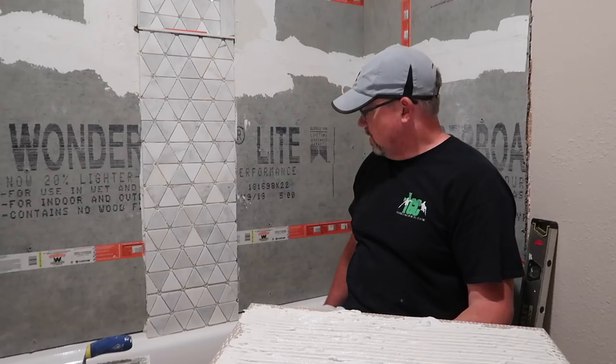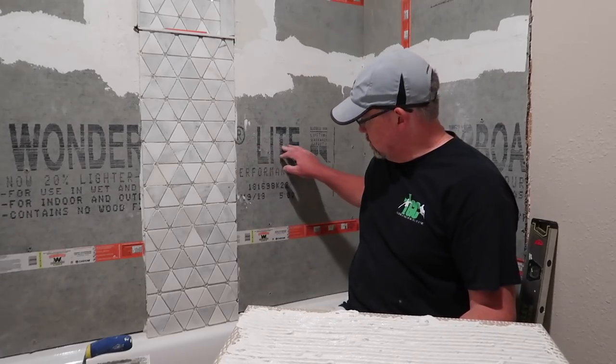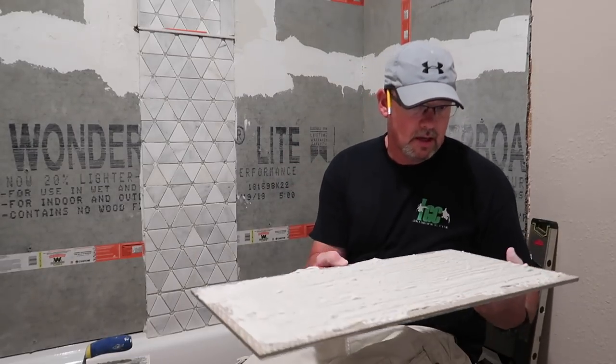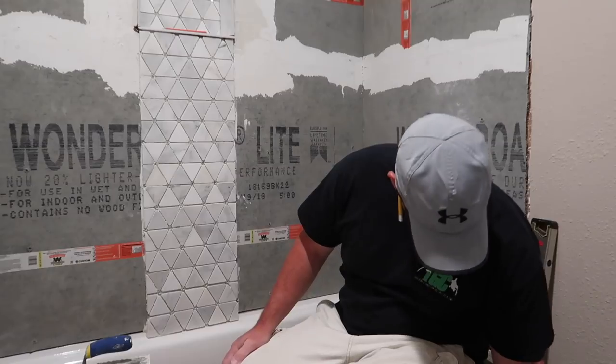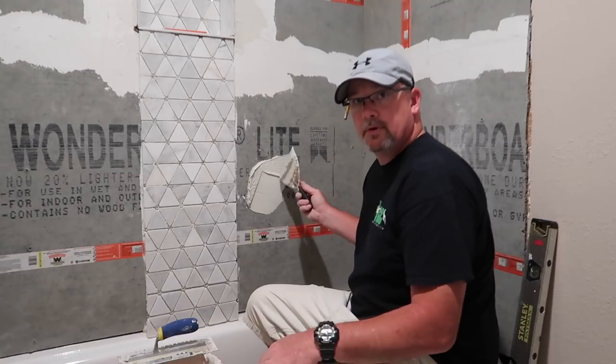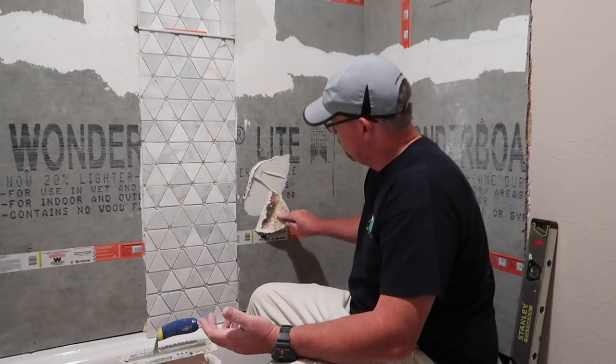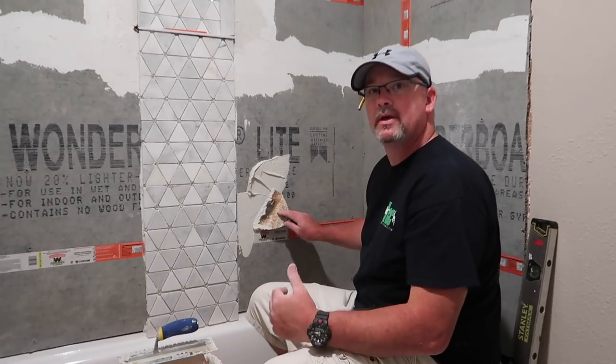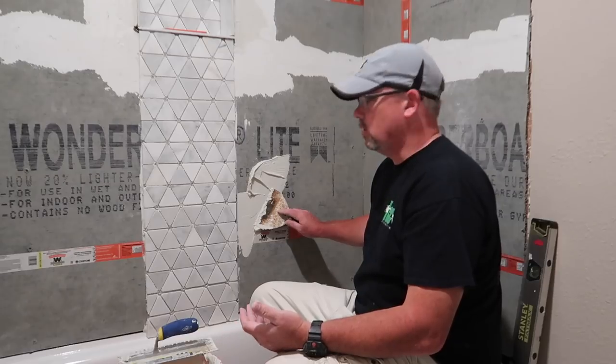I'm going to take a putty knife and scratch coat this area right here and just put a very thin layer of mortar right there. A lot of people don't do this because it's just an extra step, but if you do this, you're guaranteed to have really, really good quality adhesion to the wall.